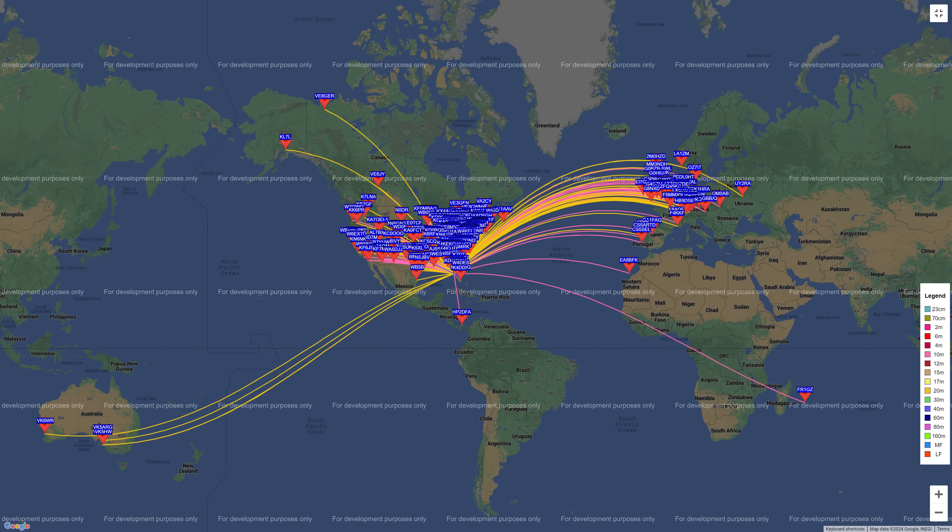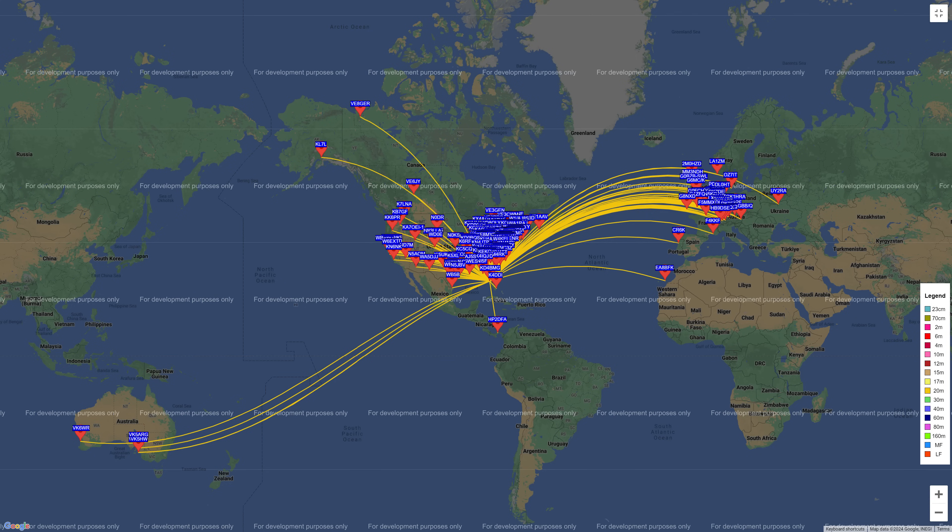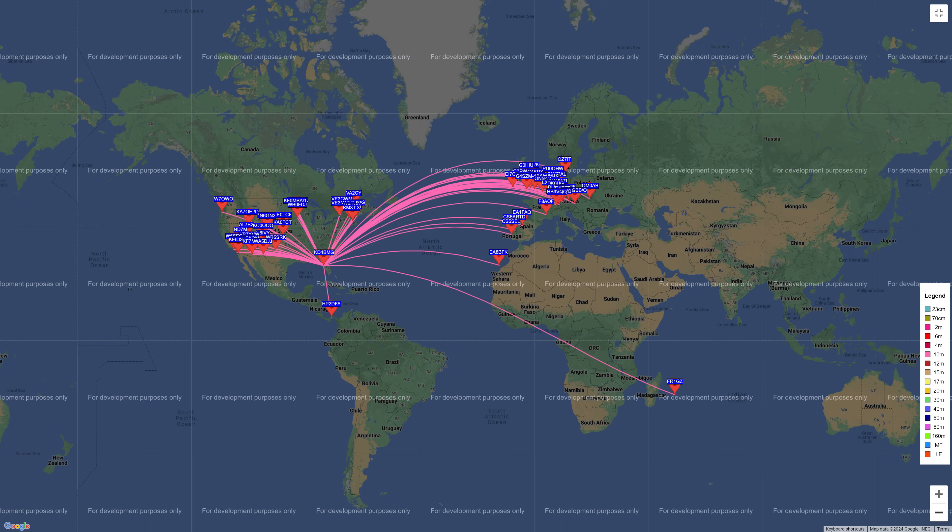I ran my WSPR transmitter for 16 hours straight, from late in the afternoon through the night into the morning. Here we have all three bands — 40, 20, and 10. Hardly a compromised antenna. On 40 meters by itself it's still looking quite respectable, with several contacts over into Europe. 20 meters is just fantastic. And 10 is equally fantastic, with an awful lot of contacts over into Europe.